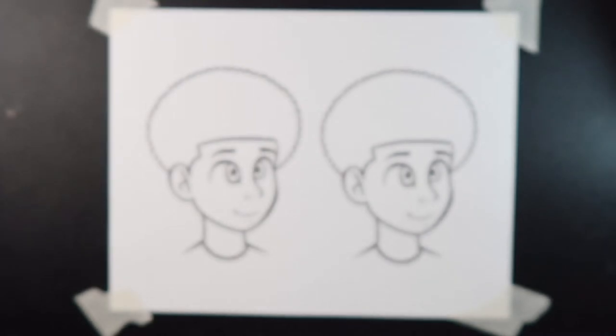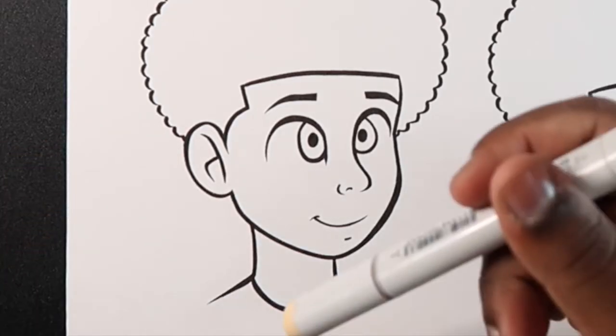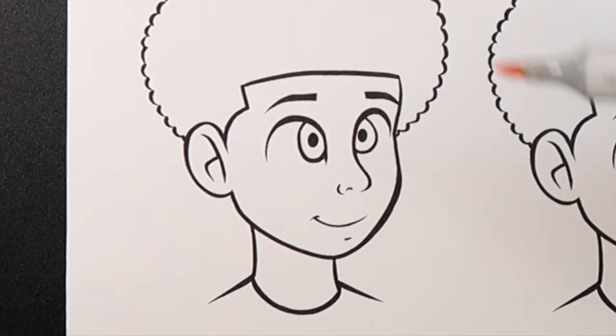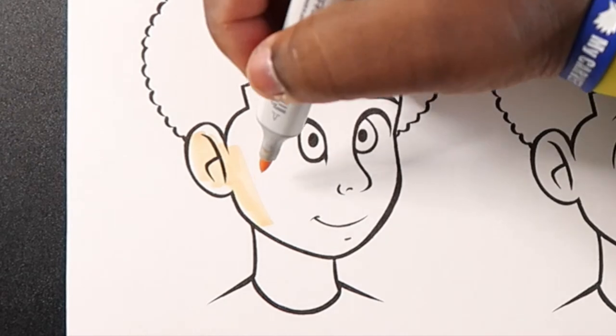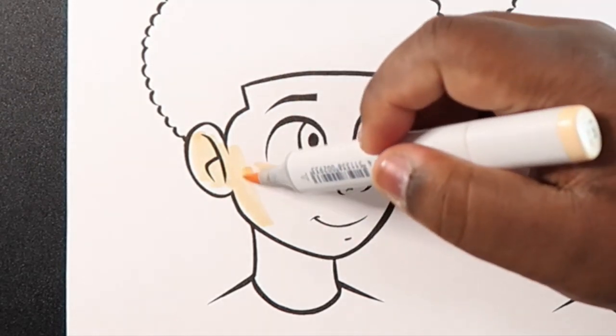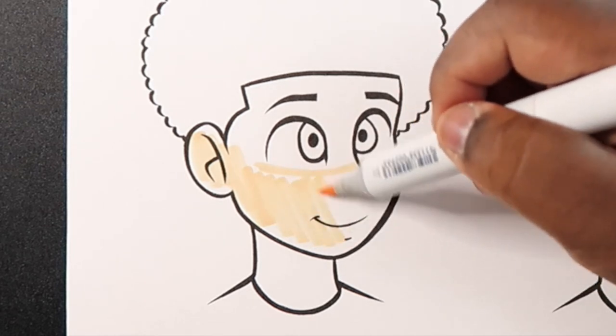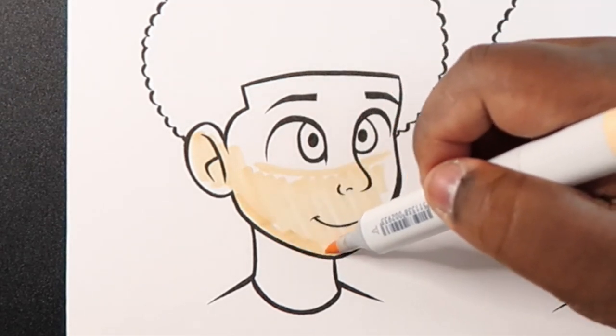So with that being said, let's get started. For this light skin tone, I'm going to take E21 because that's my base color. I'm just going to color in everything here minus the eyes. I'm going to make a line going outside of the eyes and then color everything outside of that portion.